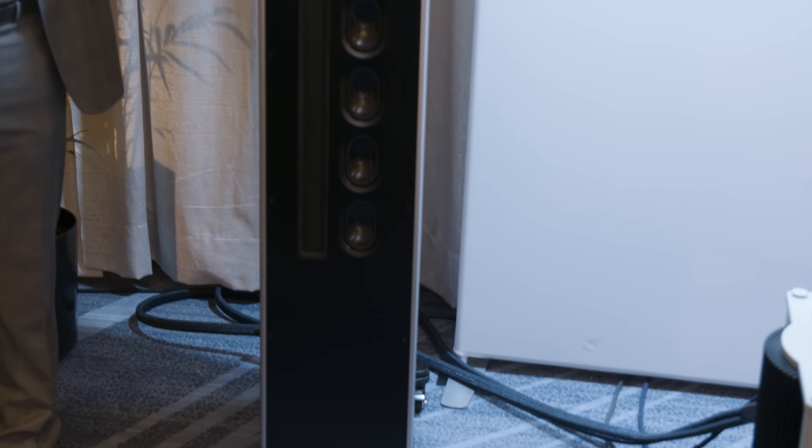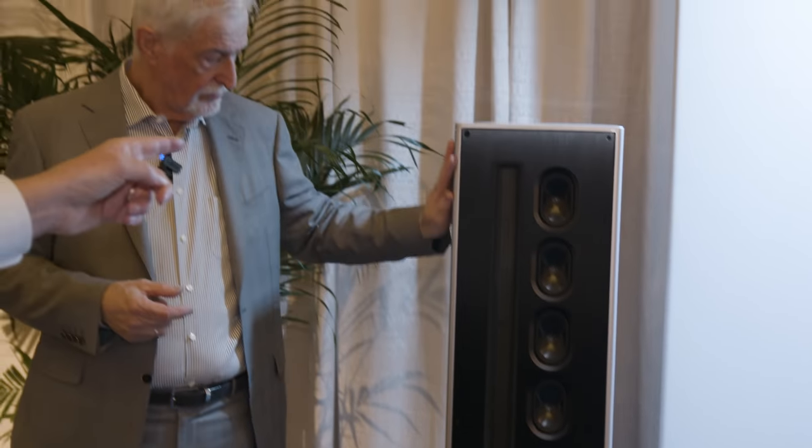Can you tell us a little bit about the planar magnetic tweeter? Is this an original design? Is this something new? Yeah, this design is in fact brand new.